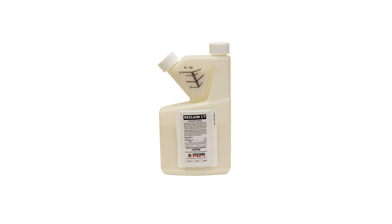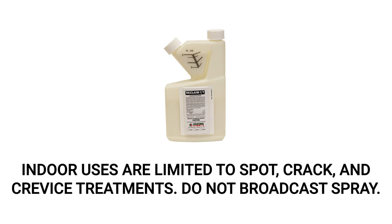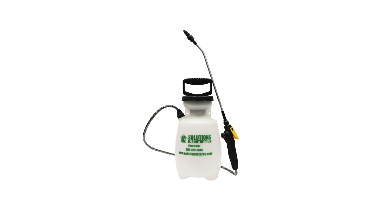Reclaim IT is a liquid insecticide concentrate that will provide your property with strong, residual protection against mites and other pests, and it can be used for outdoor and indoor treatments. Note that indoor applications of Reclaim IT are limited to spot, crack, and crevice treatments only. To treat for white mites on your property, we recommend using a hand pump sprayer for localized ornamental applications, barrier treatments, and crack and crevice treatments.